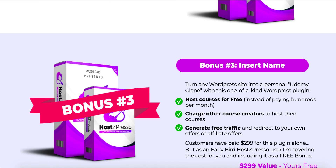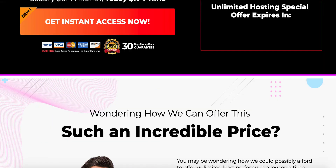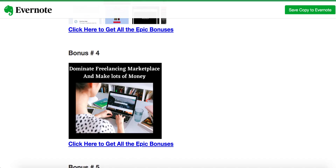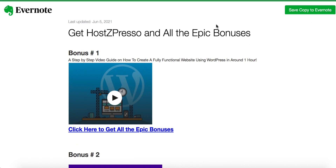There's also a bonus from the vendor — a WordPress plugin that can turn any website into a personal Udemy clone. With one click, you'll be able to create a Udemy-style course website and start selling your services there. You can even let other people sell their services on it and earn a commission from whatever they sell, without doing anything extra. That's a great opportunity. Click any of these buttons, buy HostZpresso, and all the bonuses I've talked about will be automatically delivered to you.